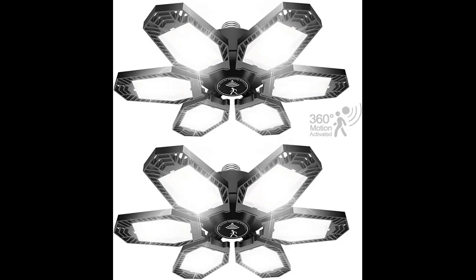My garage lights were so high and so dim. This was the perfect solution. I can see everything in my garage now.